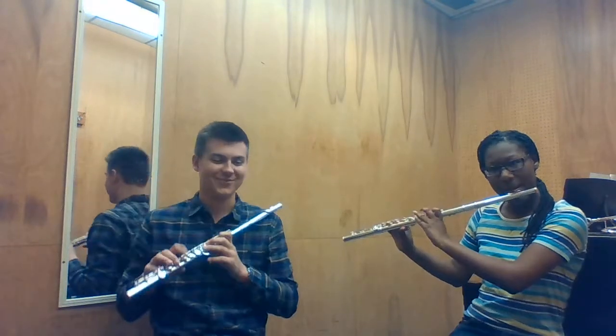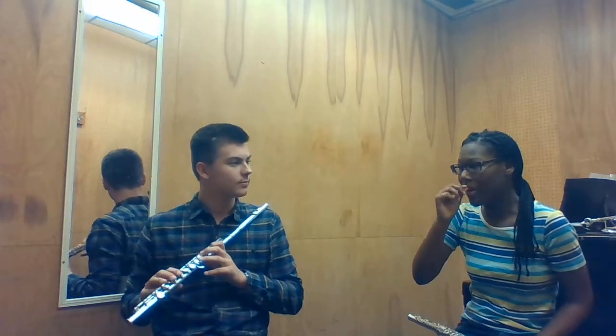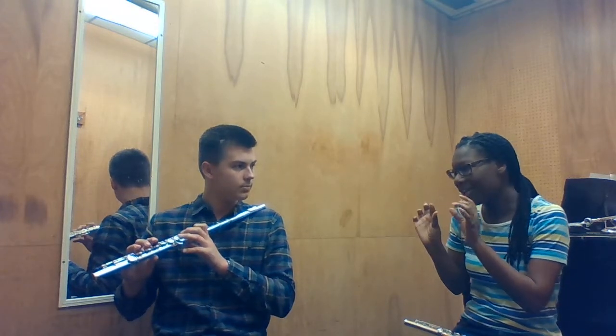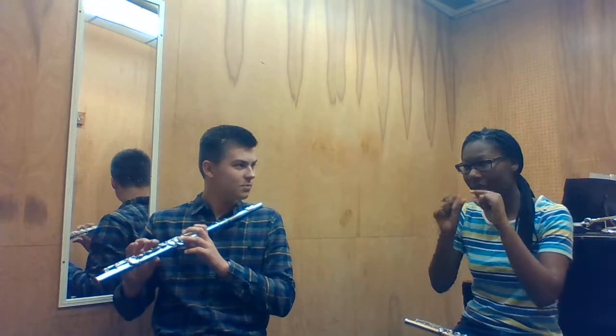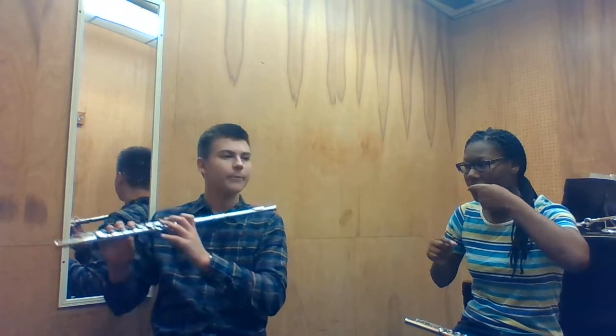That was better the first time. So use your top lip to guide as well. When I say raise your jaw, these are all tiny changes. Raise it a little bit, and then use your top lip and cover it more over the top lip. Just try to get the high note out.